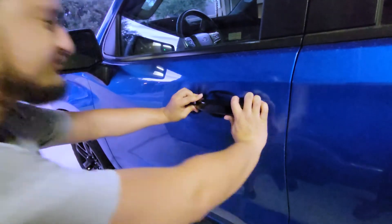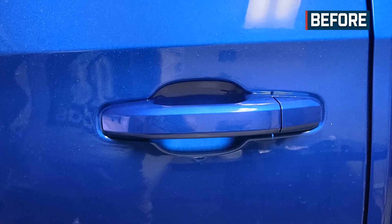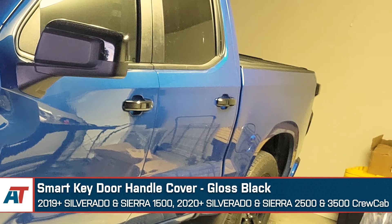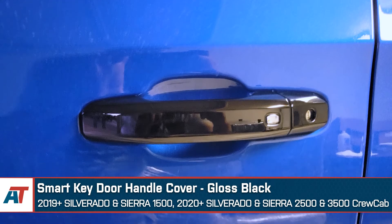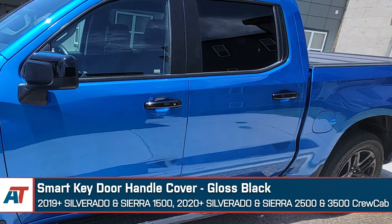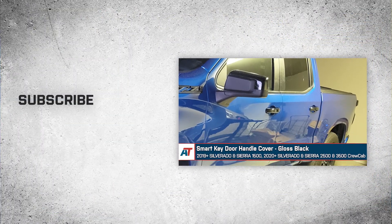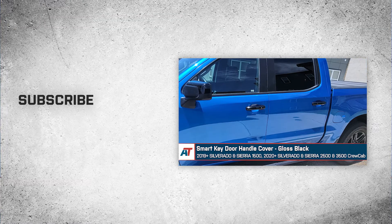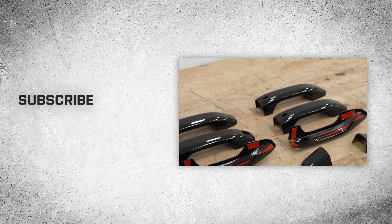Go ahead and do the same on all four doors, and there you go — you've got yourself some brand new door handles. That's going to wrap it up here for our review and install of the SmartKey door handle covers in gloss black, fitting 2019 and newer Silverado and Sierra 1500 crew cabs, as well as 2020 and newer Silverado and Sierra 2500 and 3500 crew cabs. Thanks so much for watching, and as always, for all things Silverado and Sierra, be sure to keep it right here at americantrucks.com.